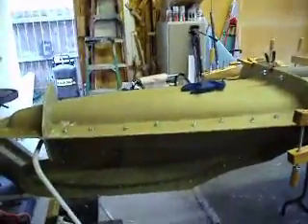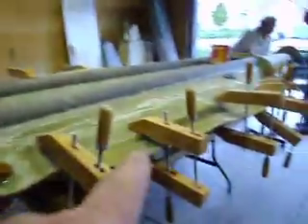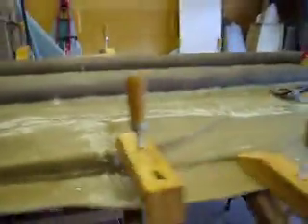Let that dude set up, and we're going to pop it off of there and head to Texas. Hopefully about 9 o'clock tonight this is going to be ready to start taking apart. It's 4 o'clock now, so it should be ready.